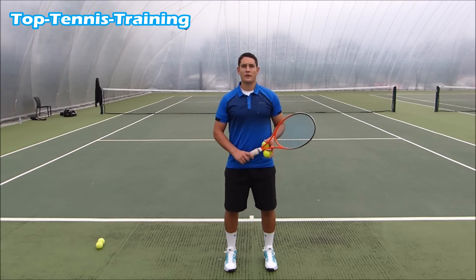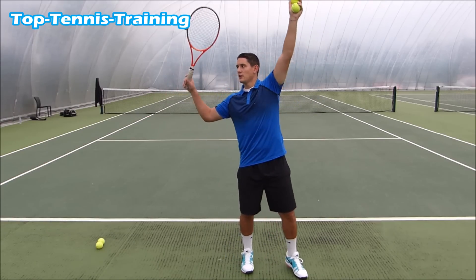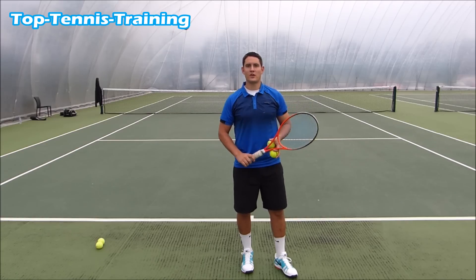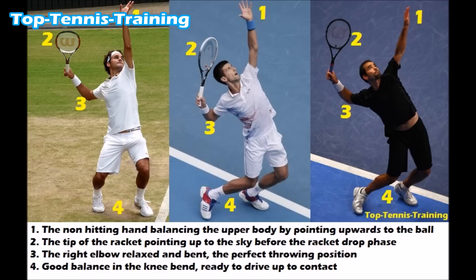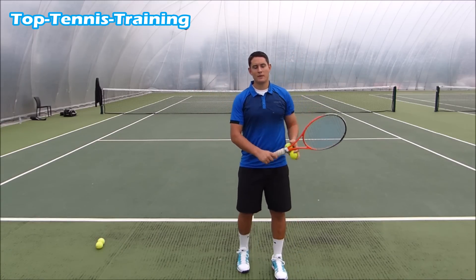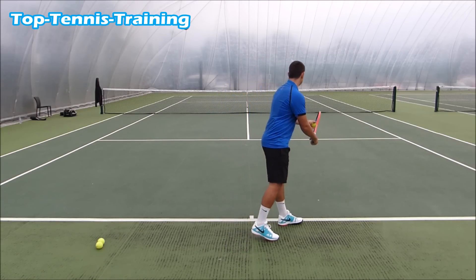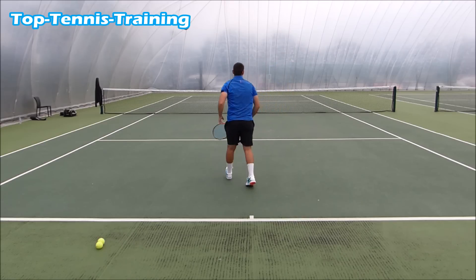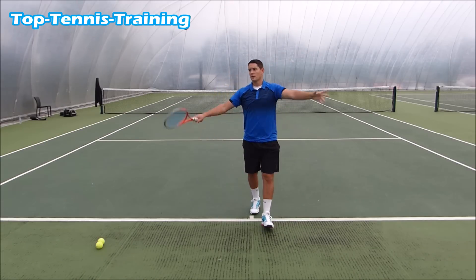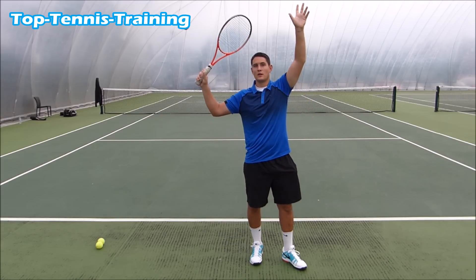Tip number two on your serve is trying to reach a good power position, or trophy position. This is the position you see players reaching here — let's take a look at some examples of professionals in that position. When you reach this position you don't want to stop for too long; you might be there for only a few milliseconds. You don't want to reach that position, stop, and then go — you want to get there and then get out. But you do have to reach this position on the serve.